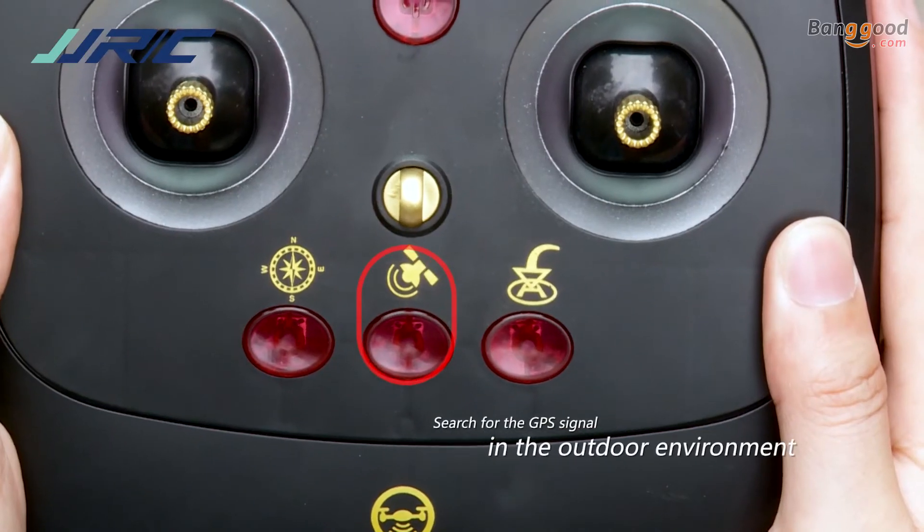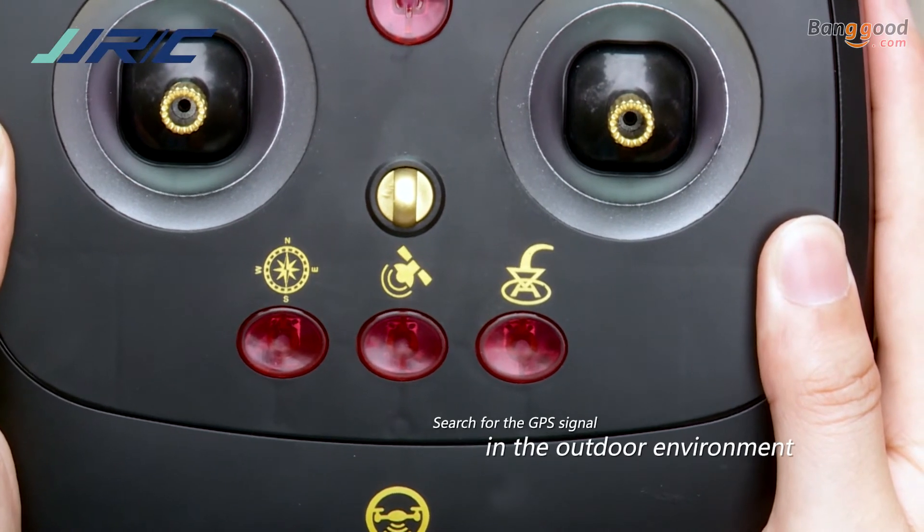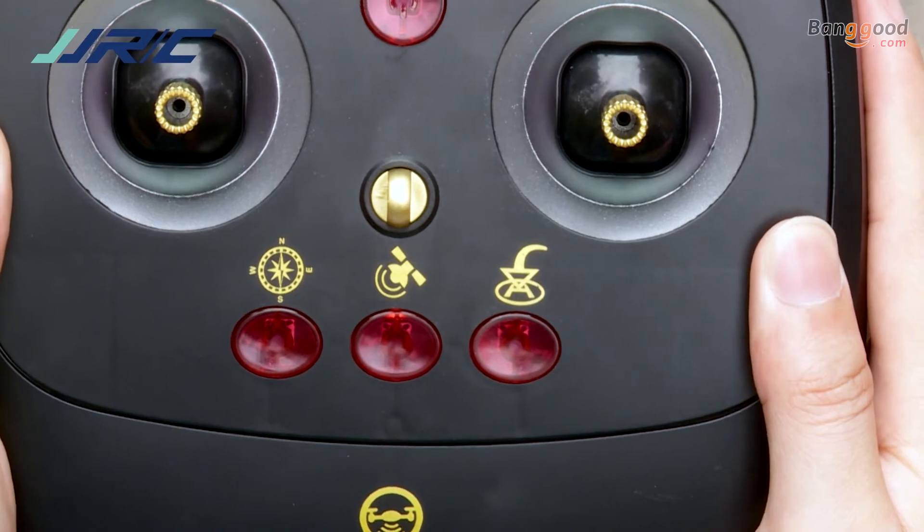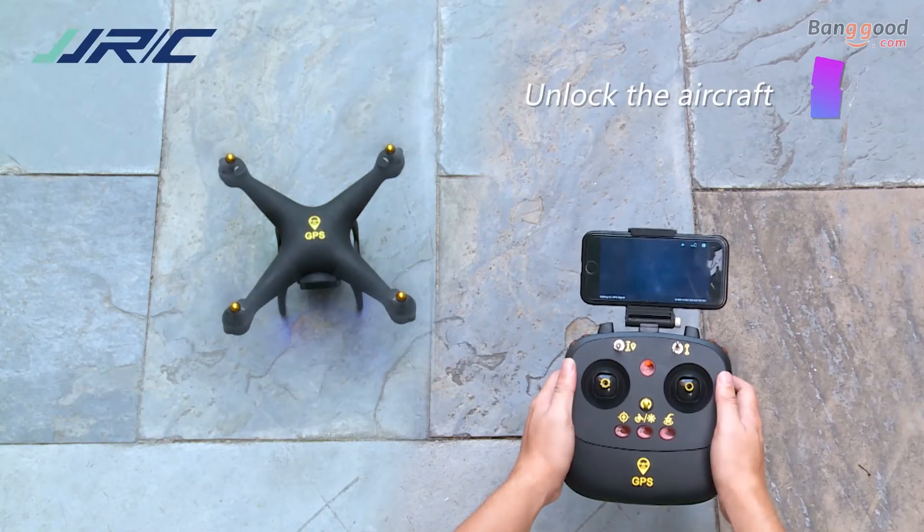When the GPS light turns solid, indicating the GPS signal has been successfully acquired, you can unlock the drone and start a trial flight.